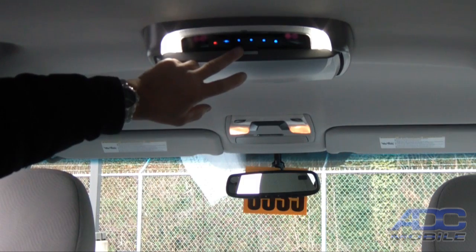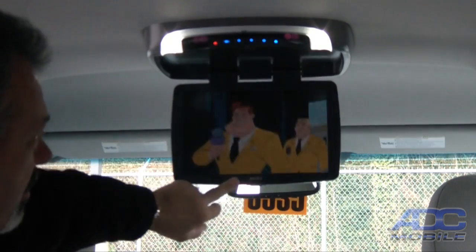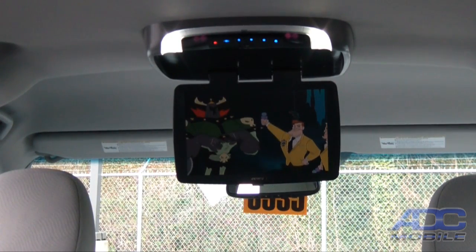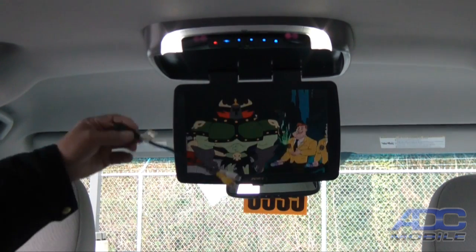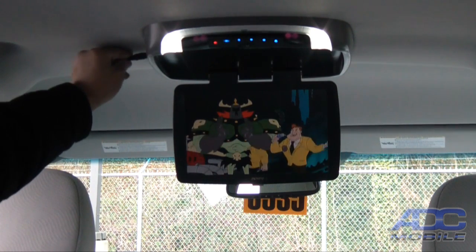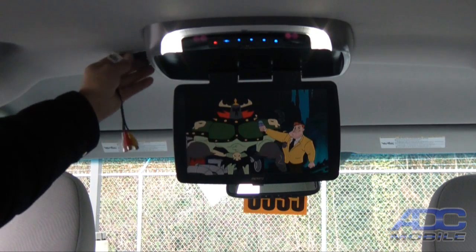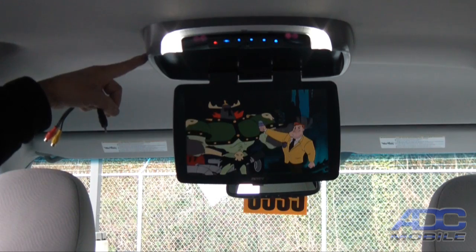The monitor flips down — you can see we're playing a DVD at this time. That's one source. It does have another source that, with an adapter cable, can be plugged in on the right side to add another alternative AV source. It also has a USB jack on the left side of the unit.